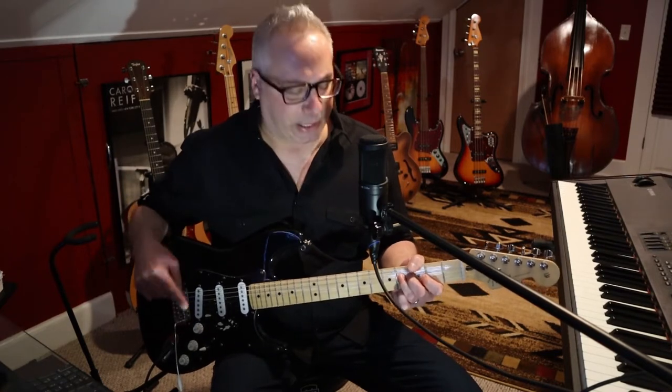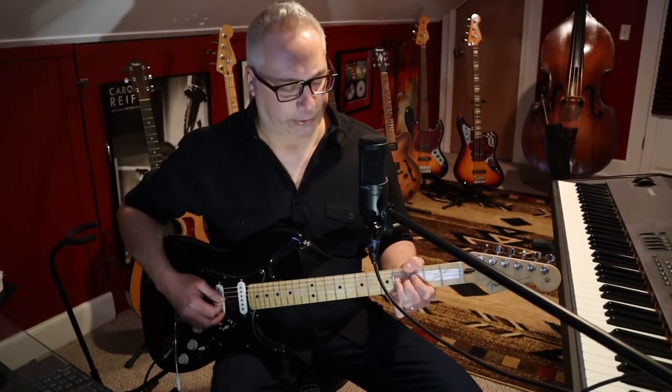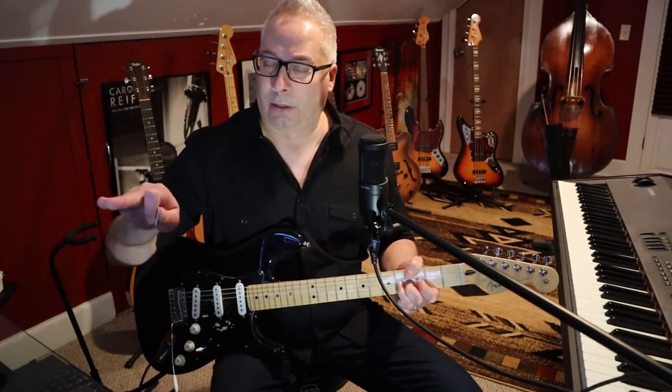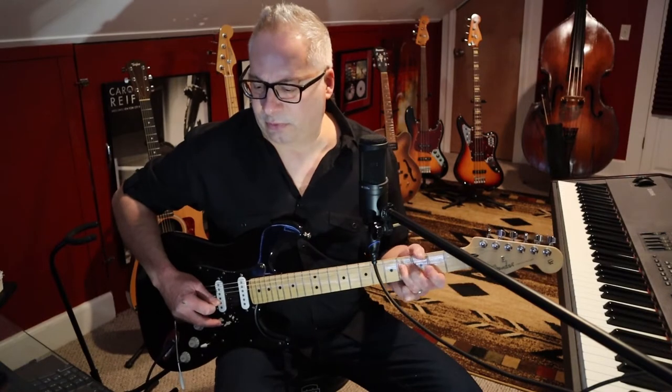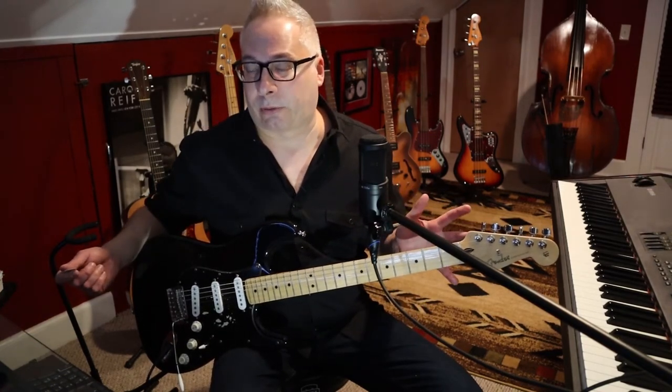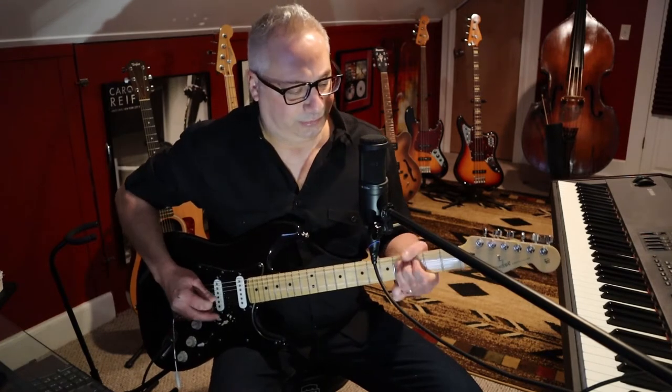The first thing is just the root note — vibrato on F sharp. Then he bends a B note up to C sharp and lets it down. The C sharp is the fifth of F sharp, so you see how he's targeting that note. Then he comes right back to it when it changes to the A chord, because C sharp is now the third of the A chord — you see how it's important to know the arpeggios. He comes back to it again and lets it down to B when he gets to the E chord. B is the fifth of E.